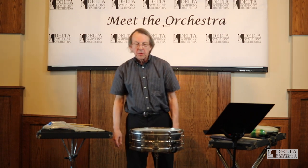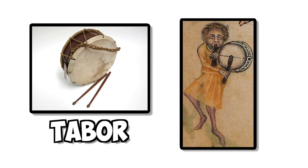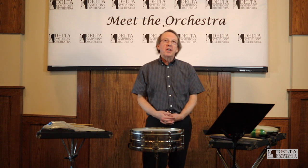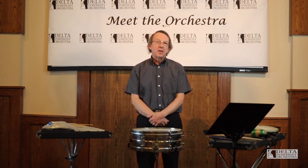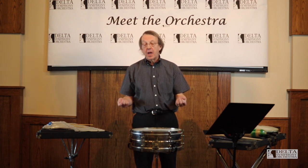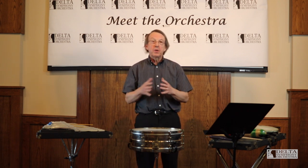The first ancestor of the snare drum was a tabor — a small drum with a snare on it. The person put it over his right shoulder and played it with one stick, and that would have been around the 1300s. He could also play a fife with the other hand. About 1600, the Swiss army decided to make the drum a whole lot bigger and they used two sticks.